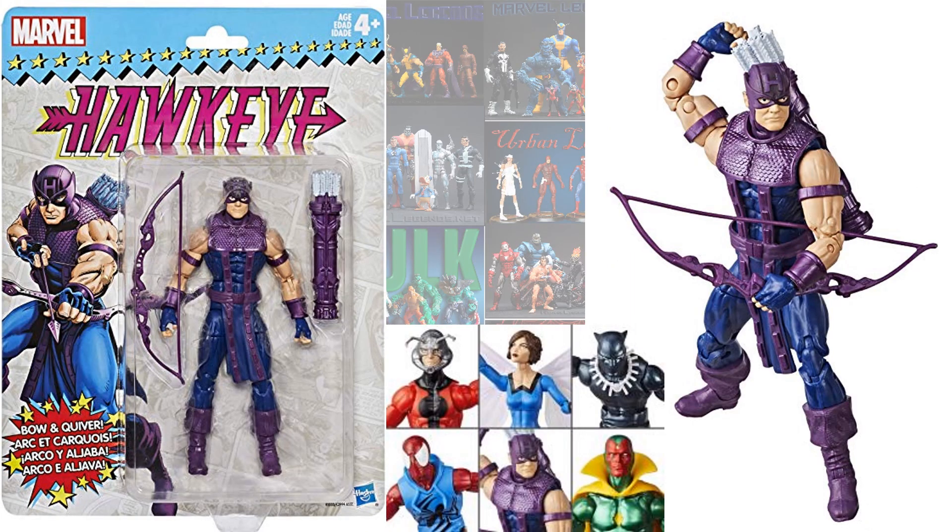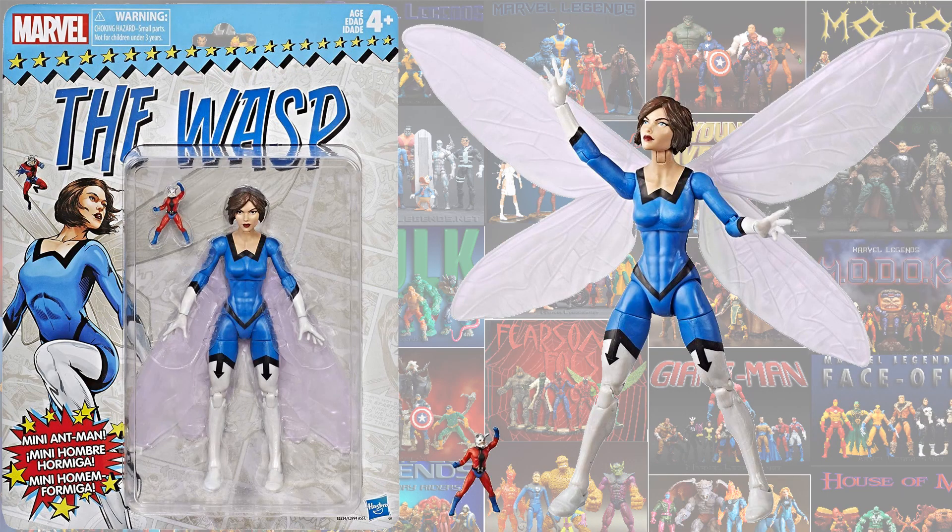This is the Hawkeye — pretty much the exact same Hawkeye we had before, except this time he has both arms wide open instead of having armor across it. This is the Wasp that we all wanted back in the Toy Biz days, but it was a very rare release. This is the blue suit costume, and she came with a tiny Ant-Man.